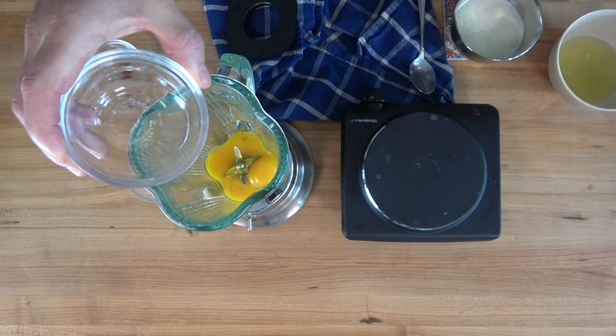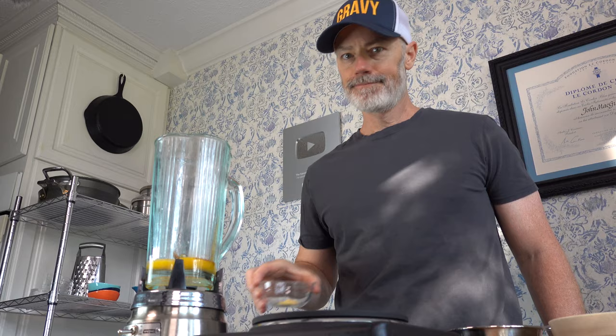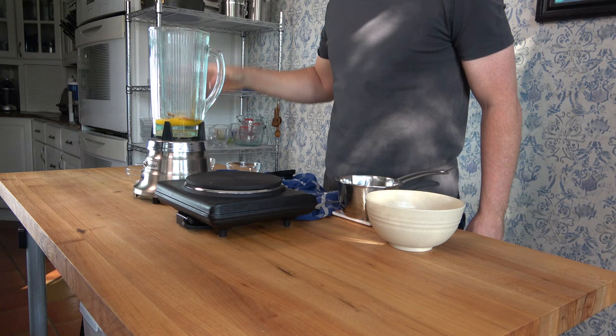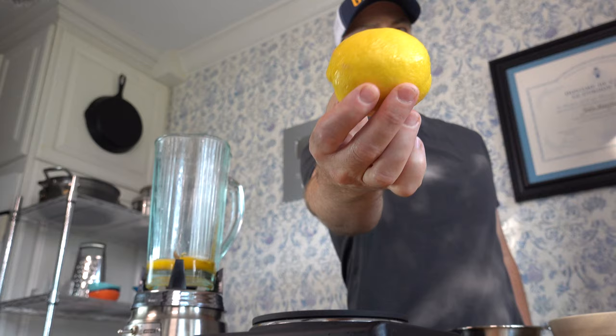Half a tablespoon of water — seven milliliters — into the blender it goes. To this you'll add an eighth of a teaspoon of cayenne pepper. The next ingredient is the first step in making this a Dutch sauce derivative: one teaspoon ground mustard. Drop in a fourth of a teaspoon of salt — and by the way, the butter is not salted. Next up: half of a lemon, that's about one tablespoon or 15 milliliters.